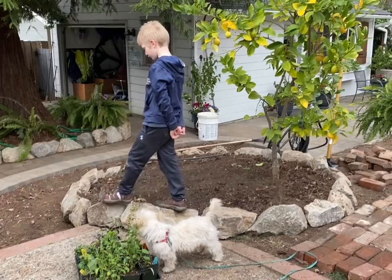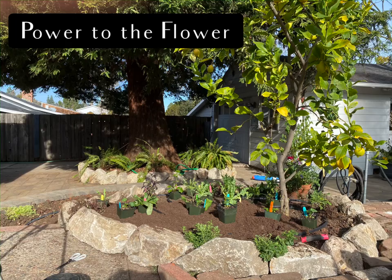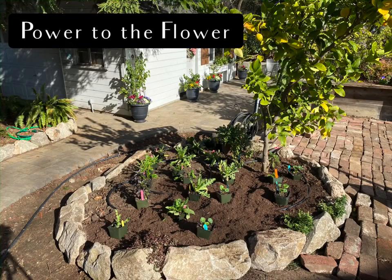I'm excited to challenge myself to plant some other structure in this bed that will allow the lemon tree to look balanced rather than random. That brings us to the end of this project — thank you for joining me on my Zone 9 gardening channel here at Power to the Flower. You can catch me on Instagram or Facebook where I post daily updates. Join me next time for planting up this bed and adding irrigation — I can't wait!